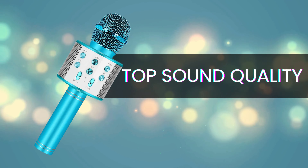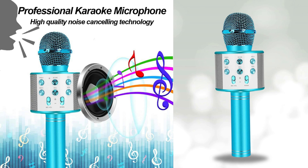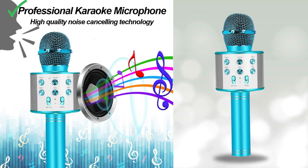Top sound quality. Quality sound is non-negotiable when it comes to karaoke, and the Niskite microphone delivers just that. Immerse yourself in crystal clear audio that enhances your singing experience.